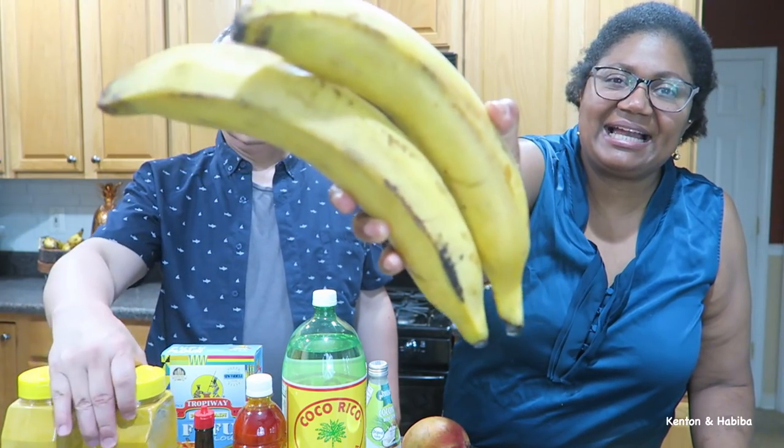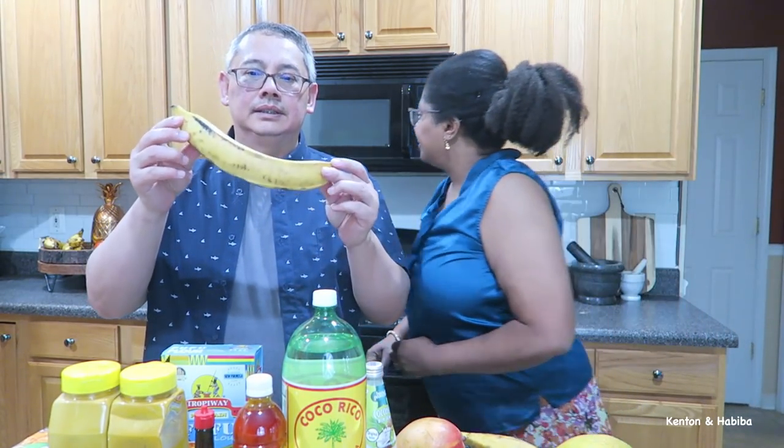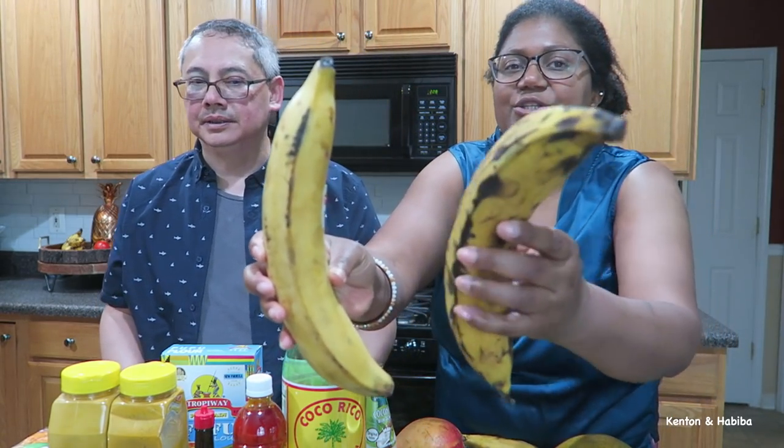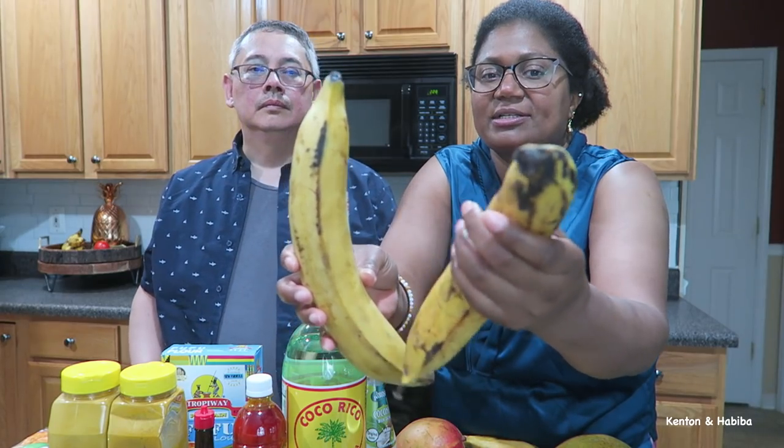And then we got the customary, mandatory plantain — I could eat plantain every day. You can find plantain in any ethnic store — African, Hispanic — and also at Food Lion and Harris Teeter. A key thing is to look at the size. See, this one is ready — it's got more black marks on it. This one could sit out for a few days, but that one is definitely ready.